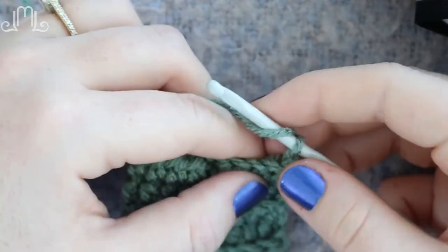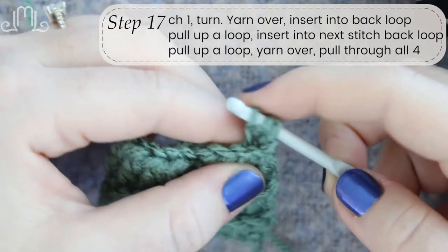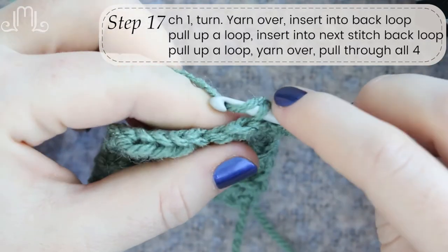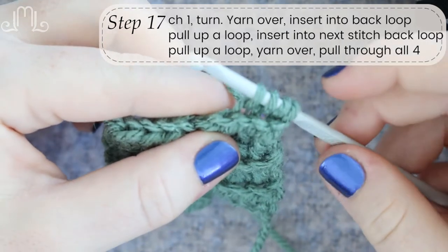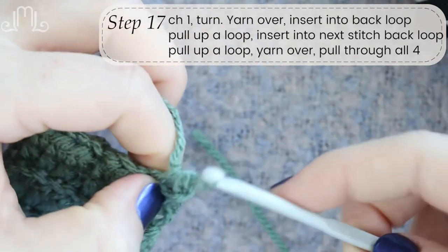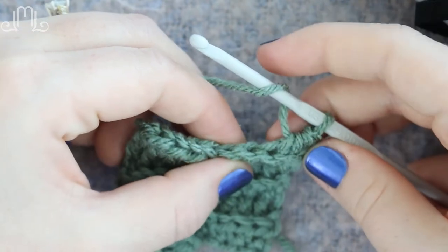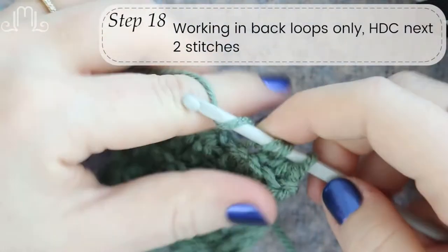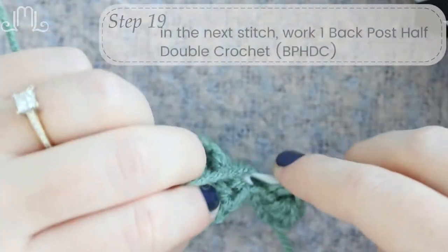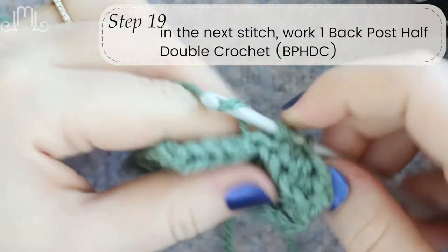After you chain one and turn, you're going to wrap your yarn around, insert into that back loop, and pull up your loop. But we're not completing the half double crochet — we're going to insert into the next back loop and pull up another loop. So instead of having three yarns on our hook, we're going to have four. Then just wrap around and pull through all four. That is how you decrease one stitch with your half double crochet — it counts for two of your half double crochets, so you'll only have to do two more: one and two. Now we're back at the center, so we'll do a back post double crochet.